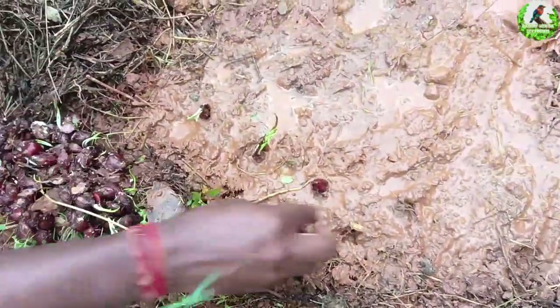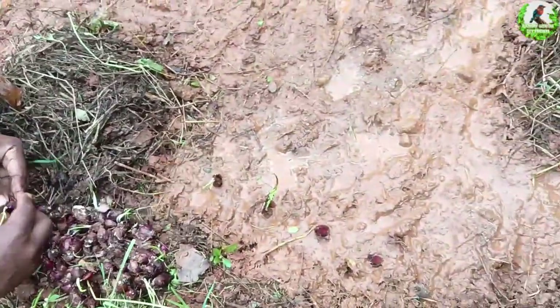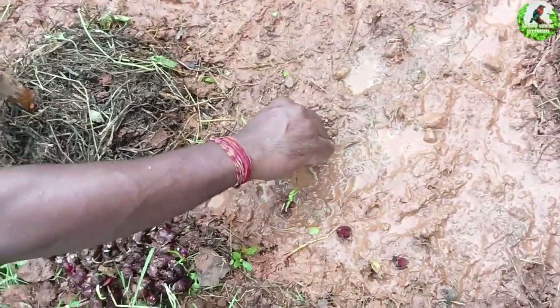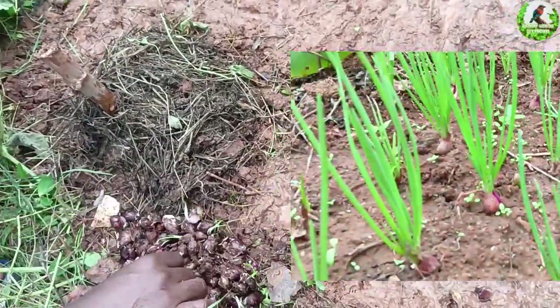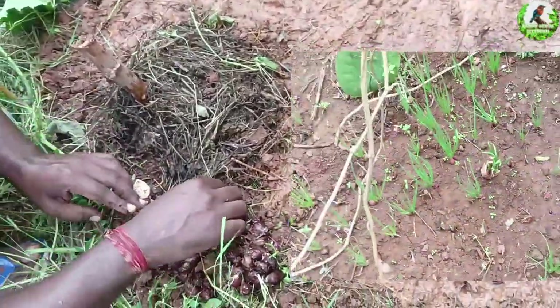If you're planning long-term plants, in between them you can plant something like spring onions — it's very cool. I'll be posting another video from Raju's garden where he had already put them and those have started coming out. It's a nice thing to see.